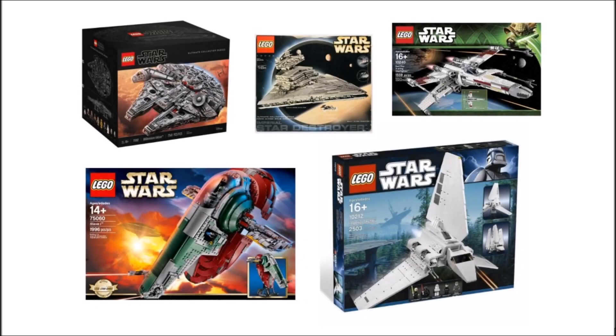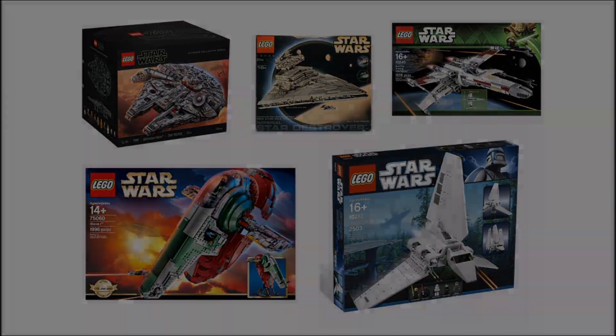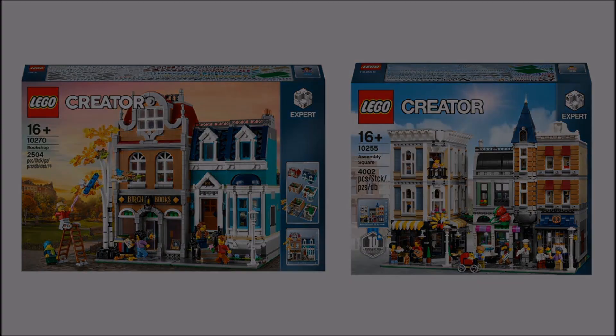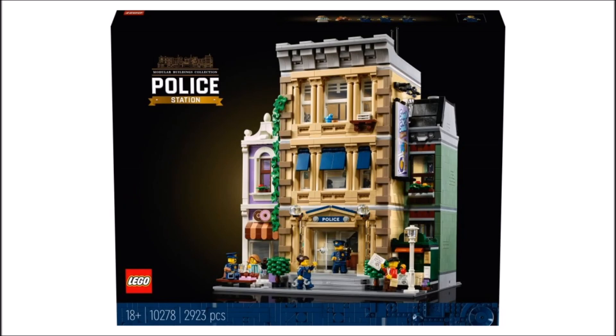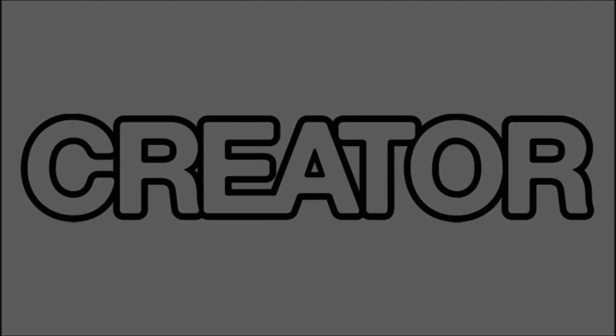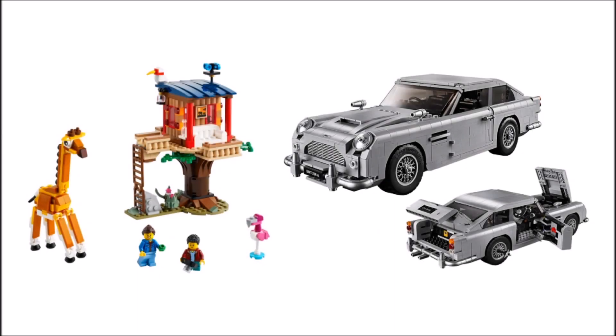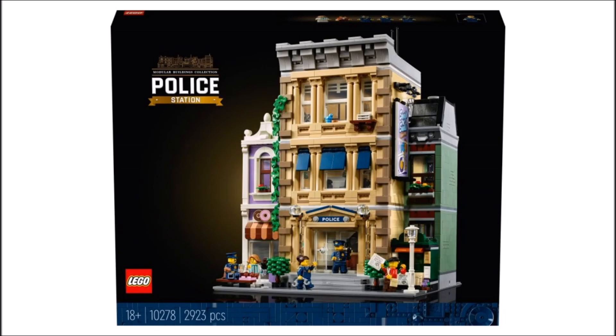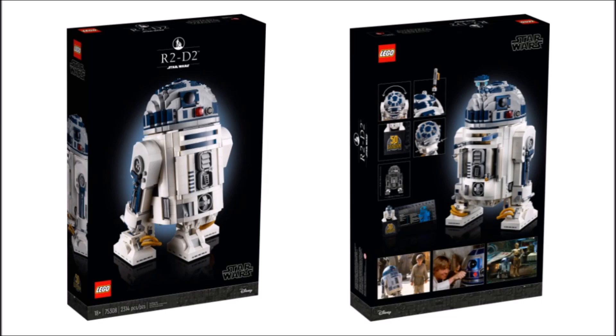When I say LEGO may have abolished UCS sets, I don't mean they've stopped making UCS-styled sets. I'm suggesting they may have done what they did with Creator Expert. Creator Expert sets used to have the same styled box art with 'Creator' written at the top, but now all Creator Expert boxes have changed — they don't say 'Creator' anymore, instead they have black boxes with '18+' written on them. The speculation is that LEGO received word that people were confusing Creator 3-in-1 and Creator Expert. So they removed the Creator Expert branding and replaced it with the 18+ line. Have LEGO done the same with Star Wars, removing the UCS branding and replacing it with an 18+ line?